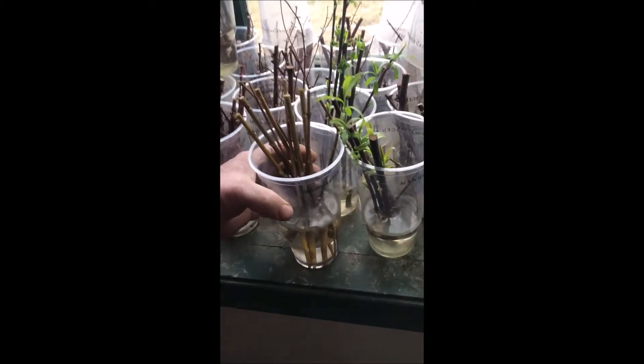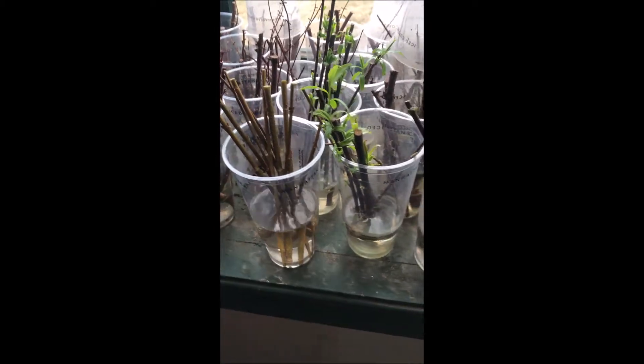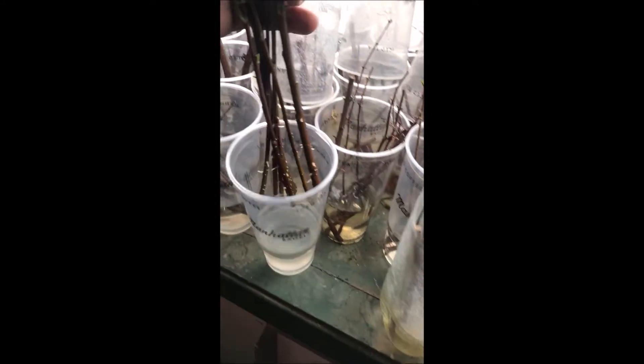You can see the steps that I follow in doing the cuttings in this video. I hope you enjoy it, and if you do want to buy Forsythia, of course I sell it and I sell many other trees and shrubs.